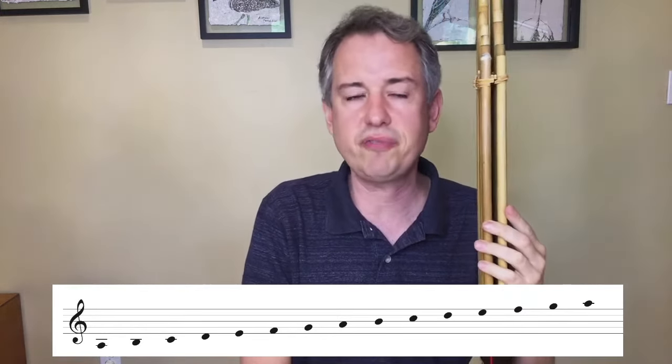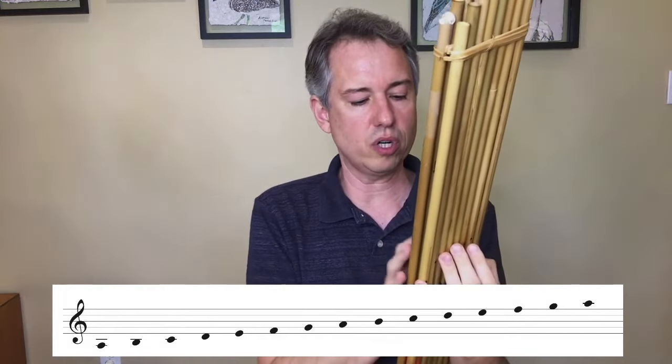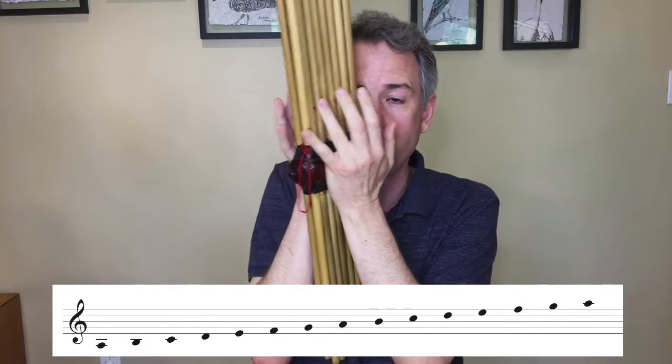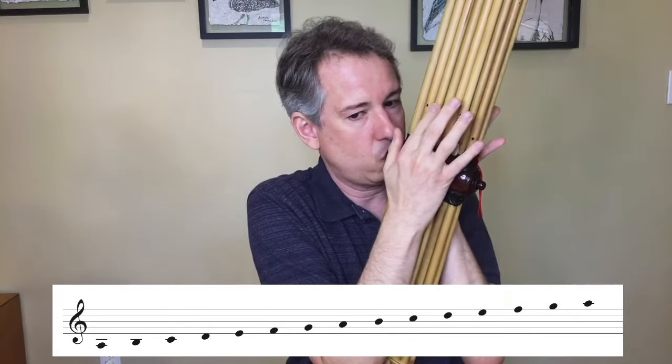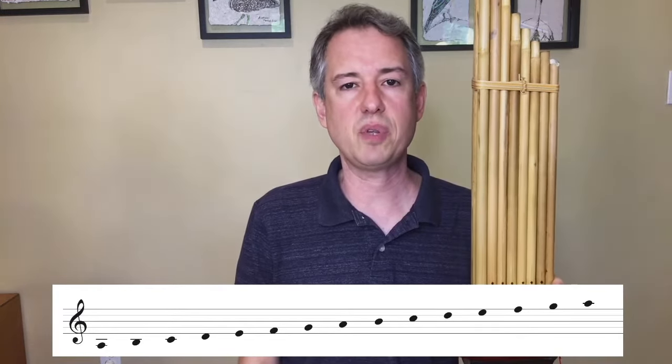You'll notice there are 16 pipes but only 15 pitches, because the lower G is duplicated on both sides of the instrument. As a transposing instrument, the can can be made to a number of different pitch levels, and you can refer to that pitch level by whatever the lowest note of the scale is. If you're going to Laos or Northeast Thailand to purchase a can, you should generally refer to that lowest note as the one you want.